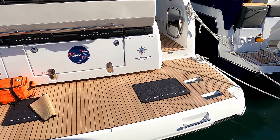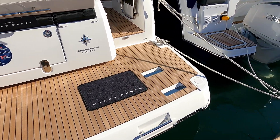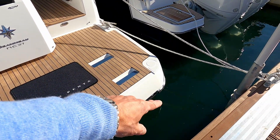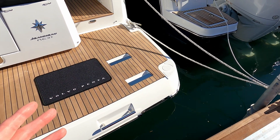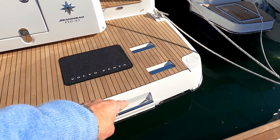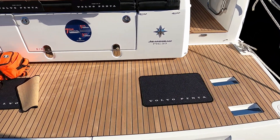Starting at the swim platform - nice teak all the way through. There's a little pop-out ladder so you can get yourself on and off the swim platform. What a lot of people forget when they design these swim platforms is how you get up the ladder, so there's a really nice grab handle and then two sunken grab handles so you can pull yourself up on board.